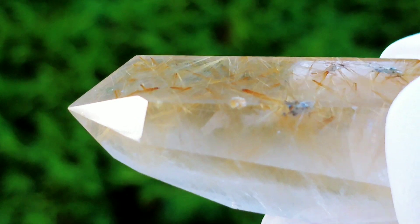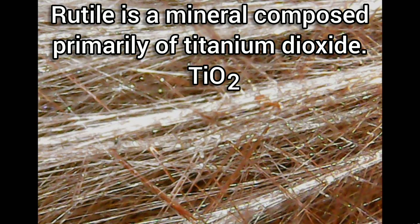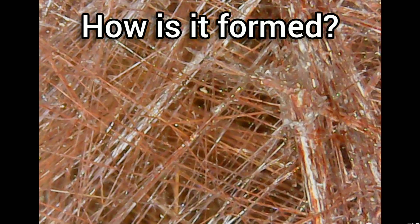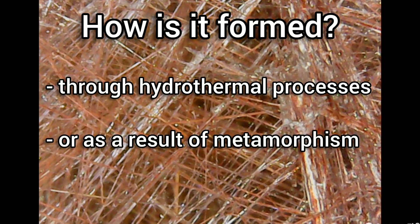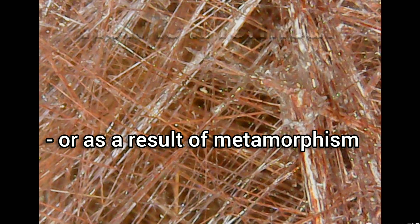What is rutile? Rutile is a mineral composed primarily of titanium dioxide. It is formed mostly through hydrothermal processes, but some rutile inclusions in quartz may also form as a result of metamorphism.